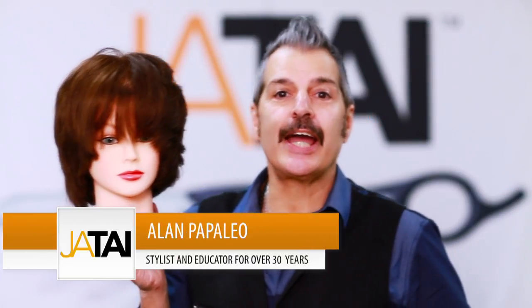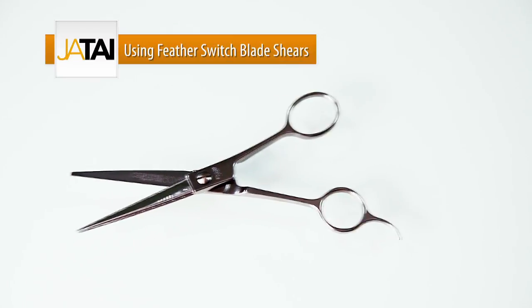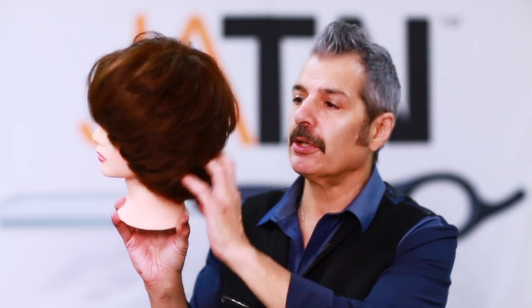Hi, Alan Popaleo here for Jatai International. I'll now demonstrate a layered haircut for you, something you do every single day in the salon. One side will be done with the feather razor, the other side will be done with a switchblade shear. You can see on the pre-done mannequin the difference, the texture, the heavier side, still layered, but still very, very beautiful. So you'll see some fun ways of using the razor as opposed to the shear, and I think you'll take it home and do it in your salon. Let's get started.